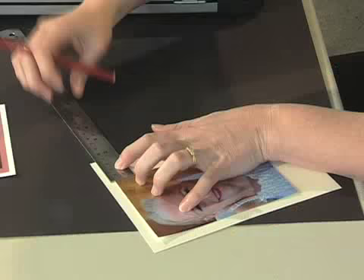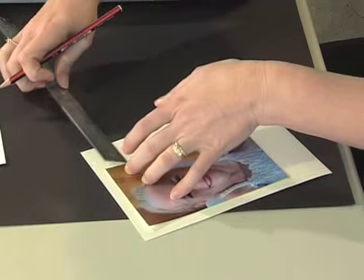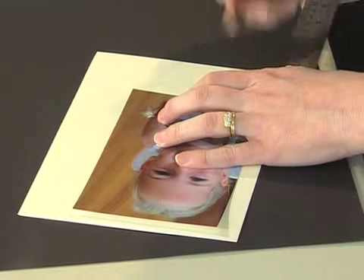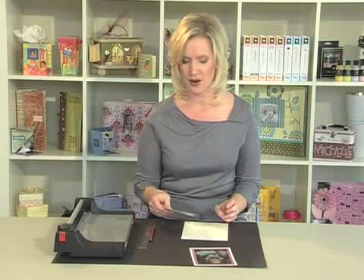For instance, if your border is half an inch on the top and side, you'll need to make a mark half an inch from your photo on the bottom and other side. Now you can put your photo to one side for the time being.